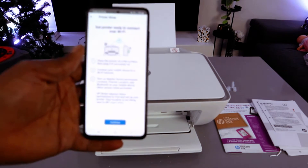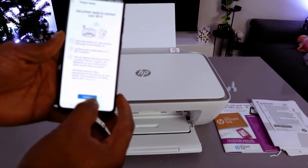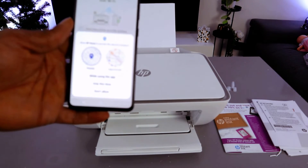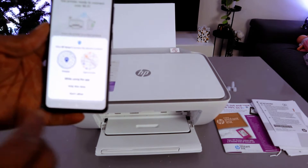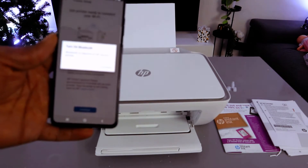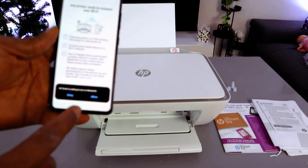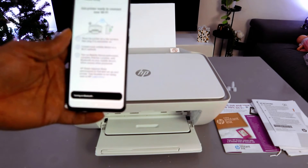The next step is 'Get printer ready to connect' — select Continue. When prompted to use location data, select OK. Allow the HP Smart app to access device location and select 'While using this app.' Then turn on Bluetooth, select Continue, and select Allow.